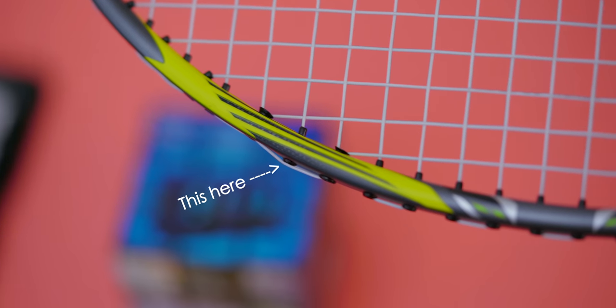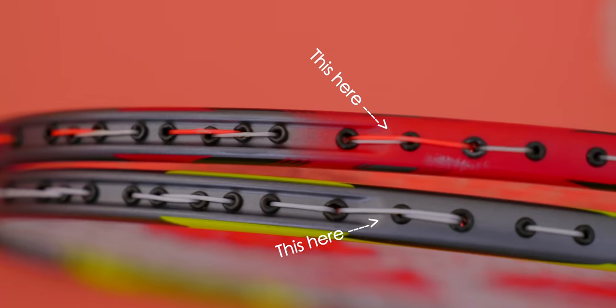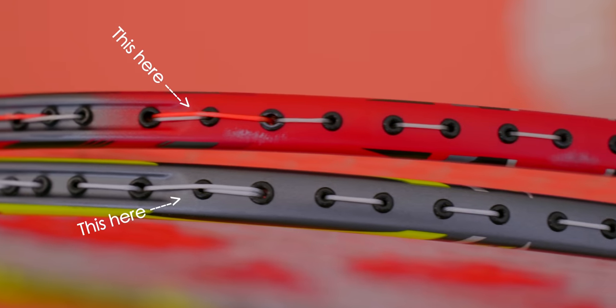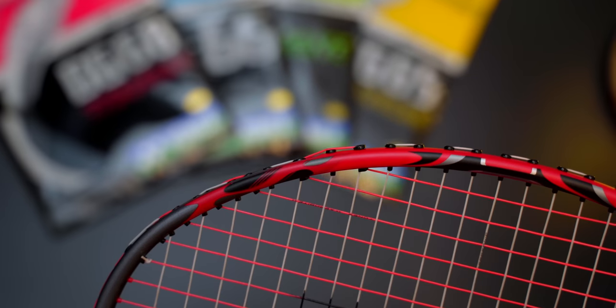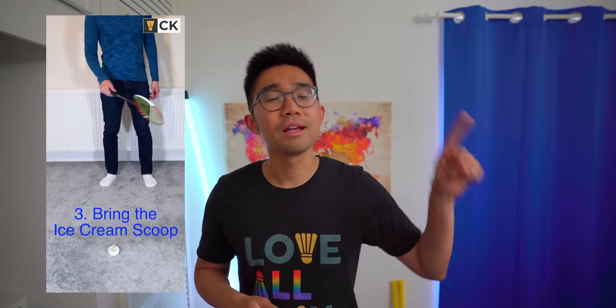One area I was concerned with was the string bulge from the 2 and 10 o'clock areas of the frame. If you pick up shuttles with your racket off the floor, the string is exposed out there on its own and might be damaged and ultimately break over time from scraping on the floor. Just try and be careful — it's certainly the same with the ARC Saber 11 Pro too.